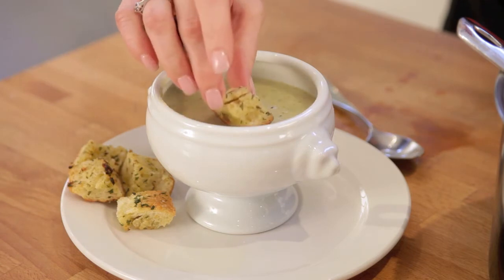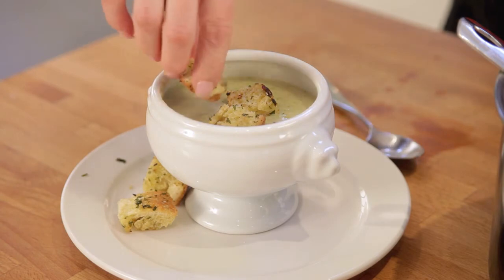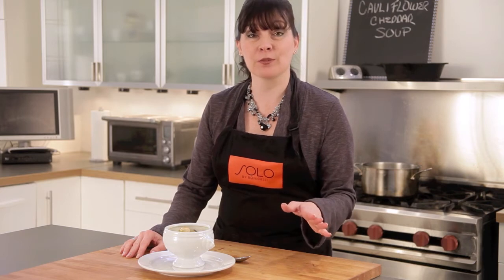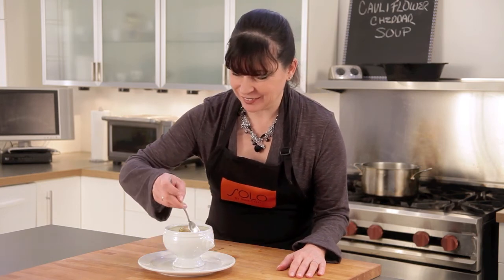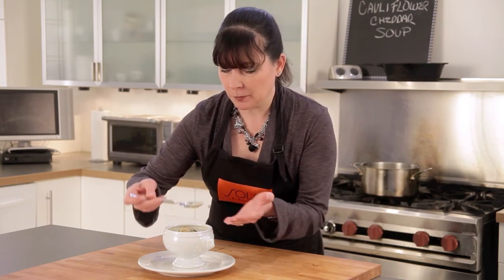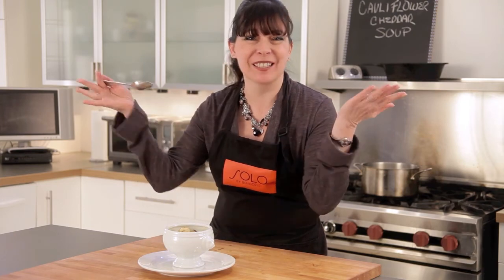I really hope you enjoy making my Broccoli, Cauliflower, and Cheddar Cheese Soup — Cooking with Italian Style. If you want this recipe and more, go to www.solobybonicelli.com and click on the recipe section. Thanks to Par Petit for the wardrobe. I think I'm going to try this soup. Oh, that's good. Buon appetito.